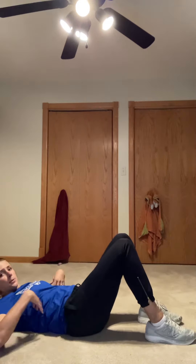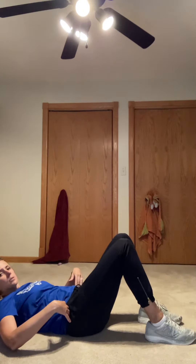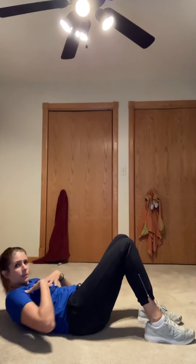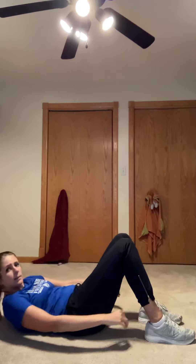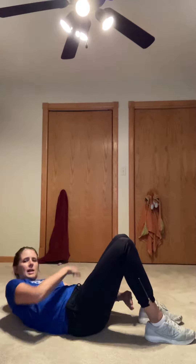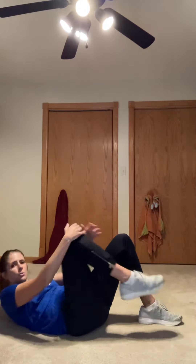Next up is heel touches. I actually like to go further than the heel to really work your obliques, or side abs. So for heel touches you touch your heel here, touch your heel here — but I like to go through and under, because then I really concentrate on crunching that side, those obliques.